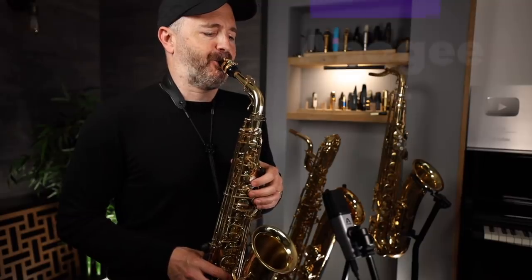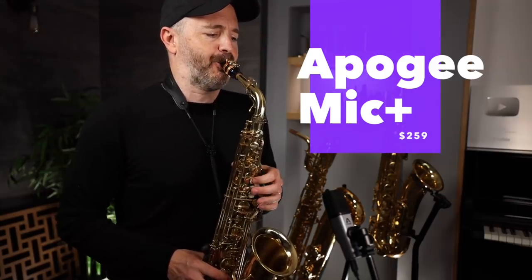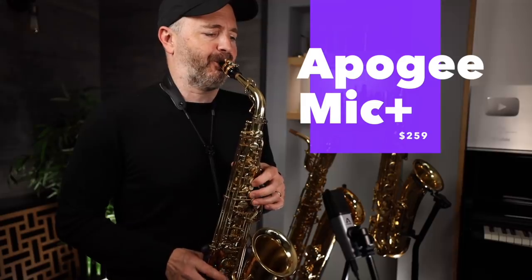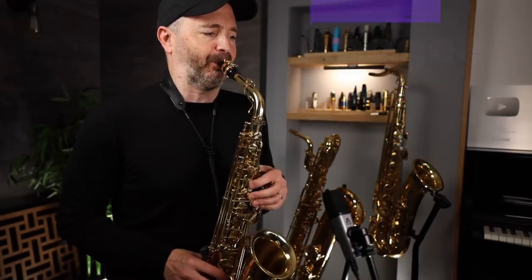Now let's listen to the Apogee Mic Plus, which sells for $259. If all these mics sound the same to you, that's perfectly fine — just use the mic built into your phone and save yourself some money. For me, though, the Apogee Mic Plus sounds much better than the other two Shure mics and the internal iPhone mic. There's much more depth and detail in the sound, and it doesn't have that shrill high-end that I find in most cheap microphones.